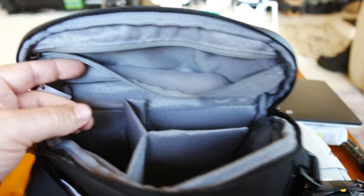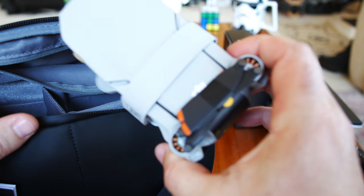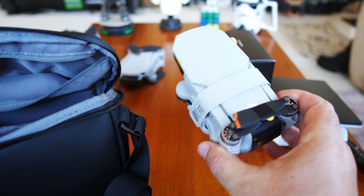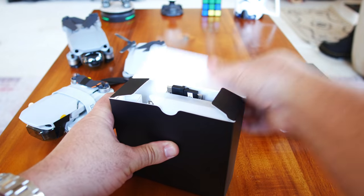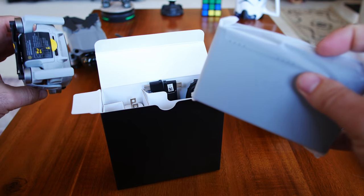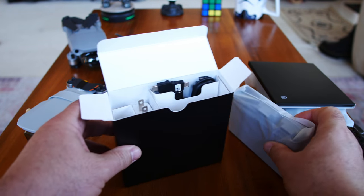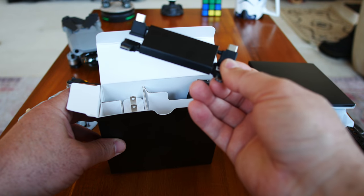We get a set and a half of extra propellers, because as you can see the propellers are already on the drone — that orange accent is kind of neat, kind of different. Getting into the accessories box: two batteries, and it looks like one is already installed in the Mini 2. So we've got the multi-charger and two batteries, plus cables to attach your phone.